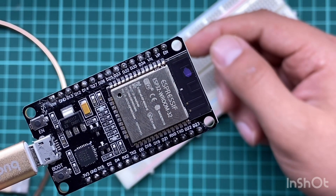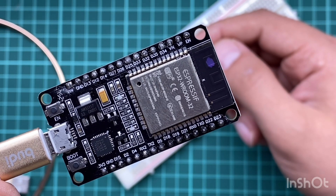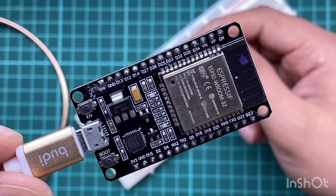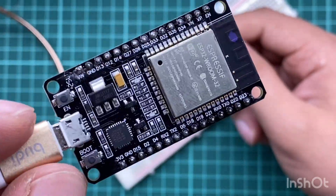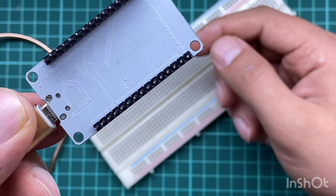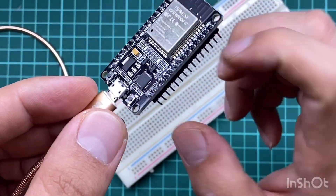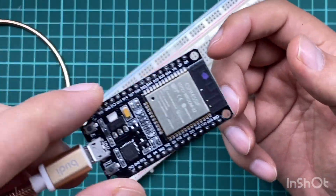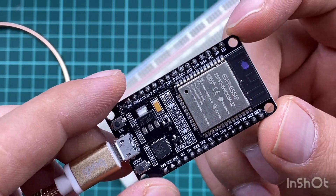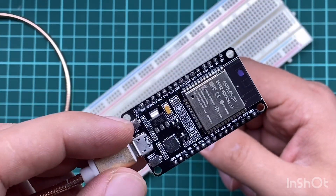In the next lesson we'll explain the pinout in more detail. The 'D' prefix means digital pin. Pins labeled Rx and Tx are for serial communication. This is the boot button and this is the reset/enable button. The board sometimes doesn't come with breakout headers attached — you may need to purchase and solder them yourself. There are also four mounting holes to secure the board with screws.